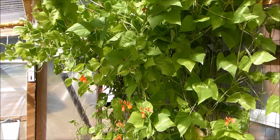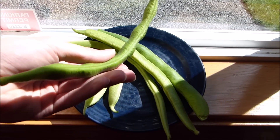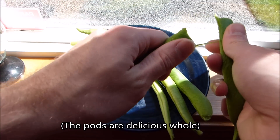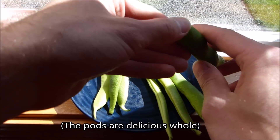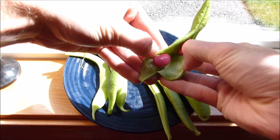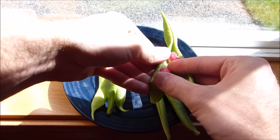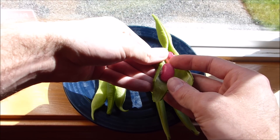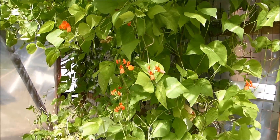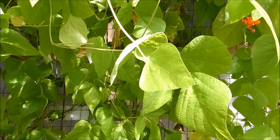It's still making new flowers. I'm just going to open one of these up so we can see what the beans look like inside — they're supposed to be red inside. Look at that — huge red beans! The only thing is it doesn't like it too hot, so I think this greenhouse during the summer might not be the best place for it.